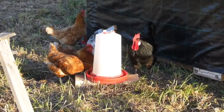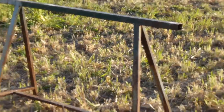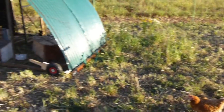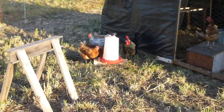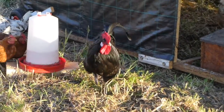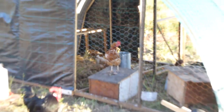I've got these two little saw horses in here just to give them something to jump on and play on. They don't go up there much actually — the rooster goes up there every now and then. So yeah, there's the chicken tractor!